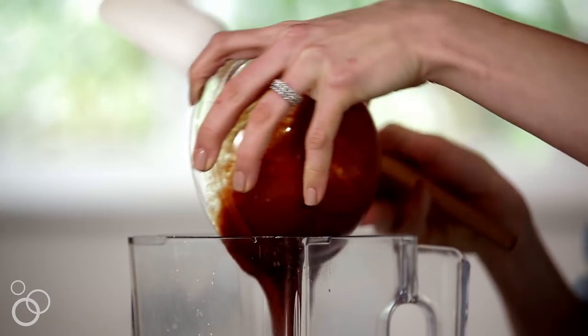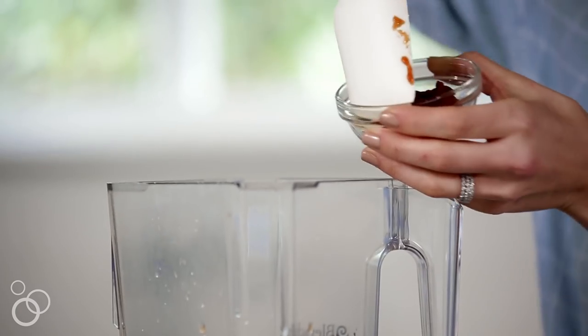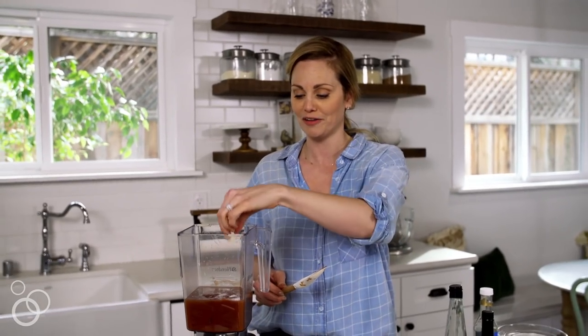Then we have tomato puree, and then we have some tomato paste just to help thicken this up a little bit. I'm gonna throw a garlic clove in there.